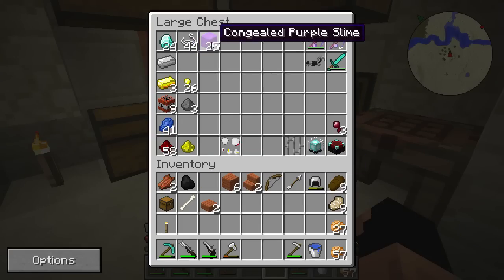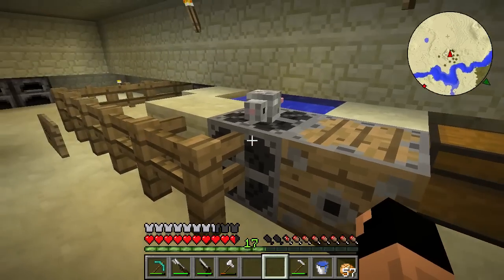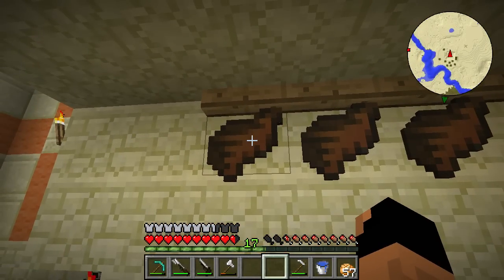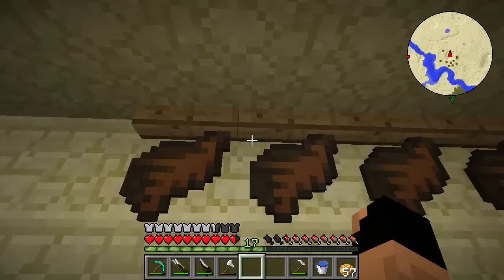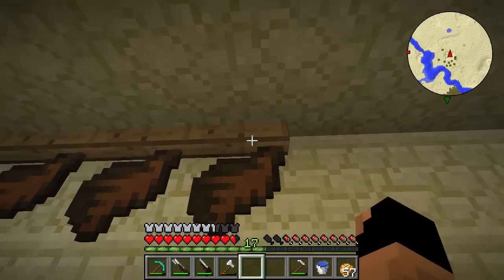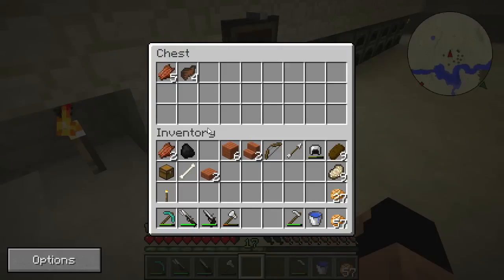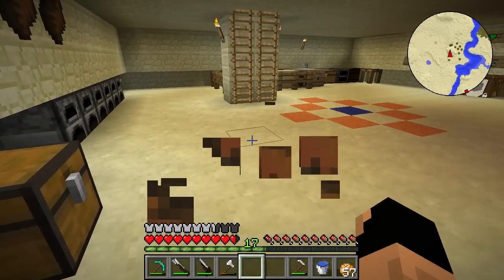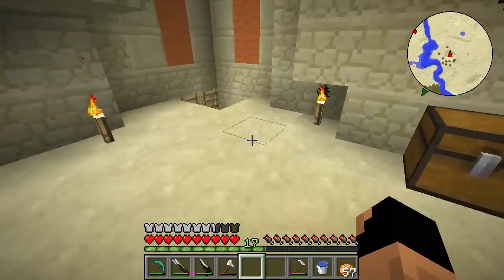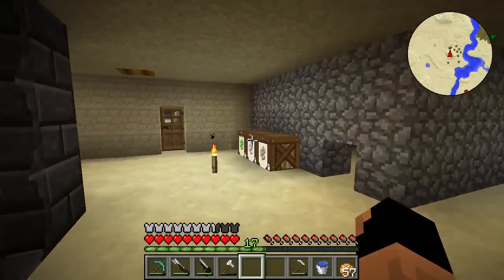We'll put that in the valuables chest for now. Let's check on Skeevy — you're doing pretty well. I was told that when you put them back up they turn into leather eventually, but it looks like it's staying as monster meat — which isn't bad. That's actually not too bad — it's like beef jerky! That's what pirates would carry on the ship because it's dehydrated so it lasts a long time.